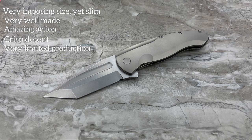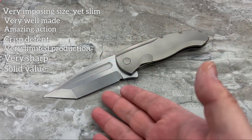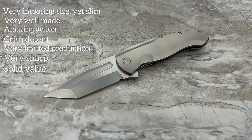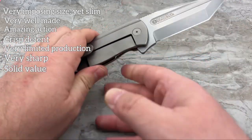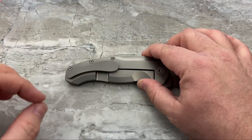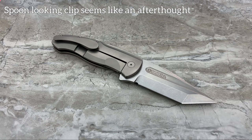It is extremely sharp - it's got a wonderful edge on it, and I like having that sharpening notch on there. It's a great value in my opinion at $270 to $300. Massive chunks of titanium, big, bad, bold, beautiful blade with some beautiful grinds, and a really nice milled fuller. I like it all the way around. The only real negatives I've got: that weird spoon-shaped clip kind of feels like an afterthought.